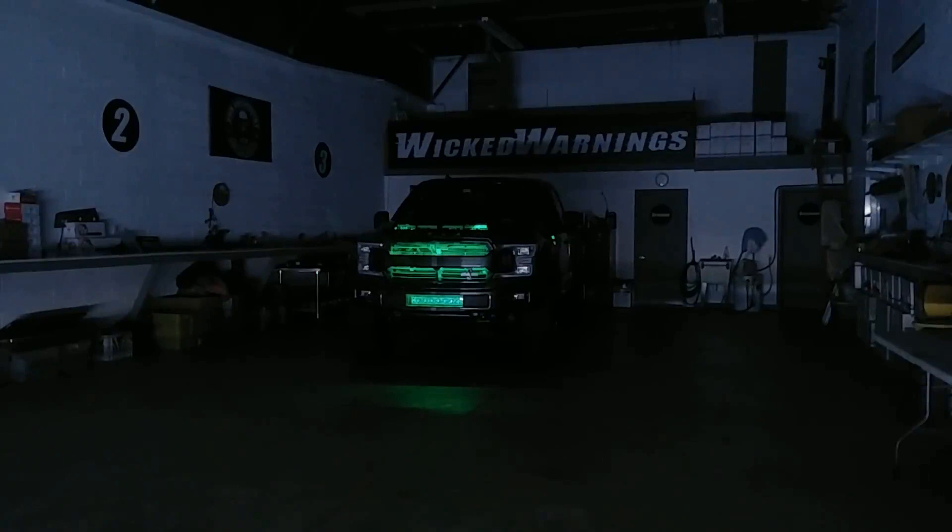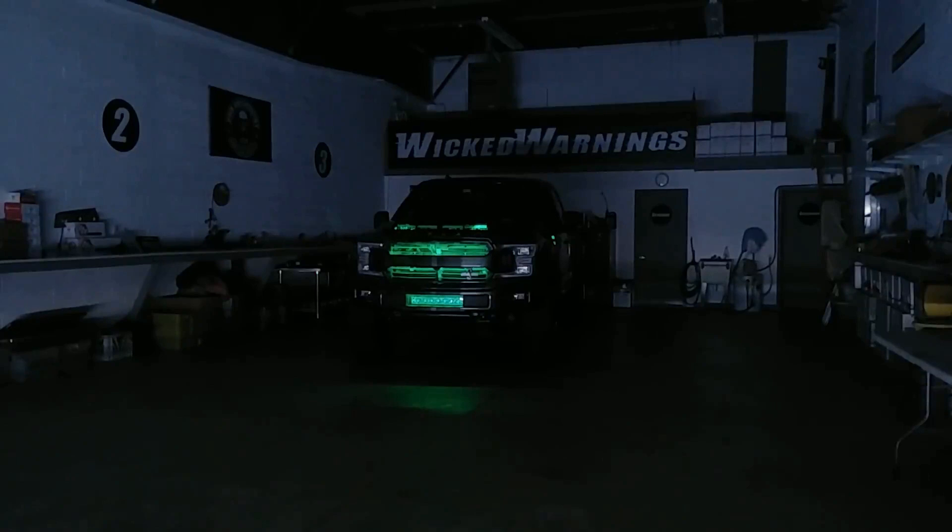Now that I cracked the shop door, you can kind of see what we're looking at. This particular truck is done by Shelby. It comes with a supercharged 5.0 engine, and what we did is add the green LED into the hood grille, the regular headlight grille, as well as the lower bumper grille on both sides. We also did a lot of strobe lighting on this particular build.